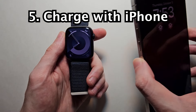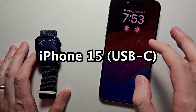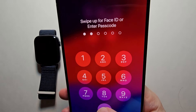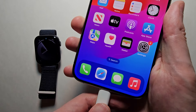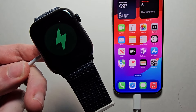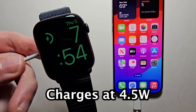Alright, so the final thing: if you want to charge with your iPhone — if you have the iPhone 15 or newer — you plug in the USB-C and it charges that way. This is not the fastest way, but it's pretty helpful.